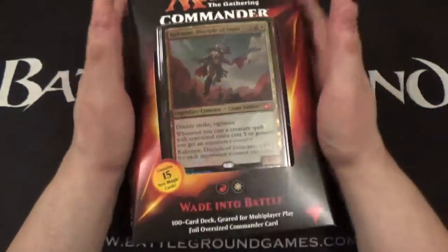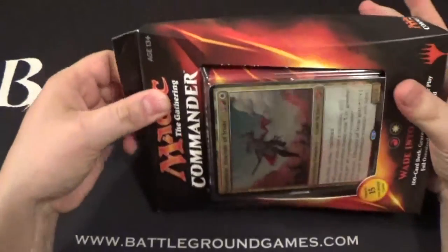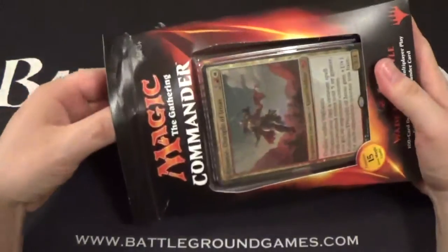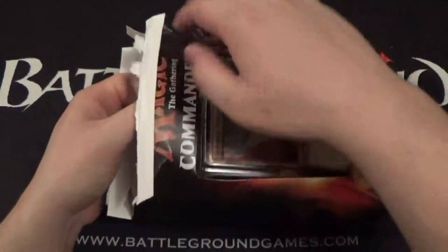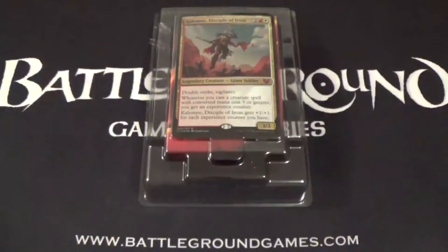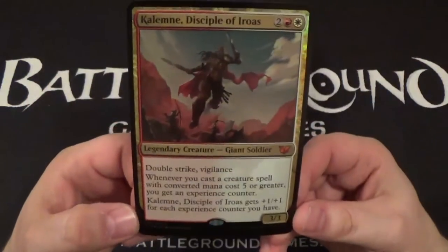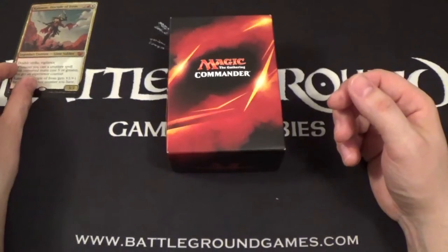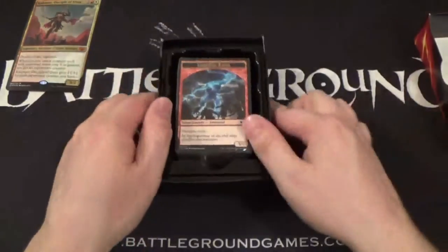That's pretty much everything on the outside of the box. Let's get it open and take a look at the inside and what else this deck has to offer. There's our oversized foil Kalemne, Disciple of Iroas — I thought it was a guy honestly, so apparently it's a girl. My mistake.